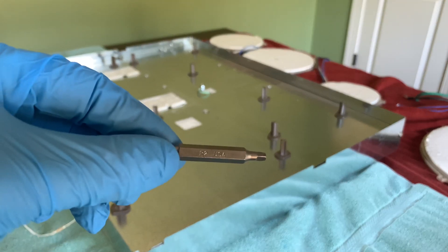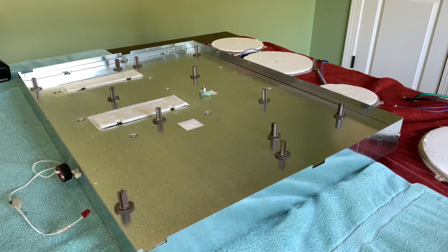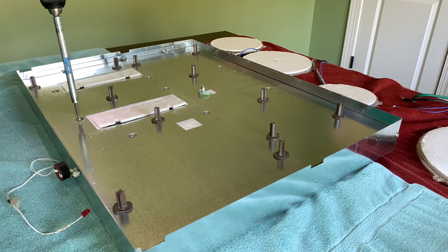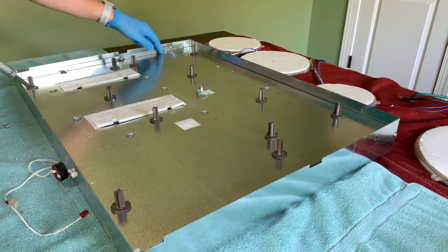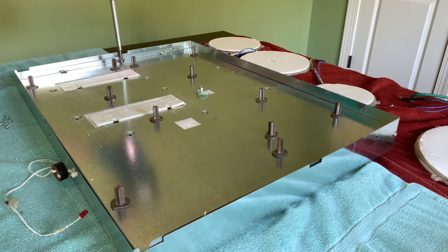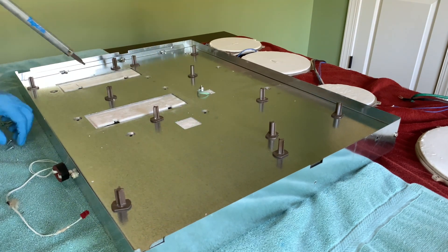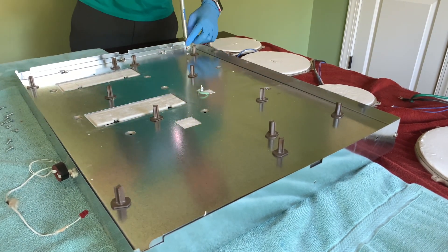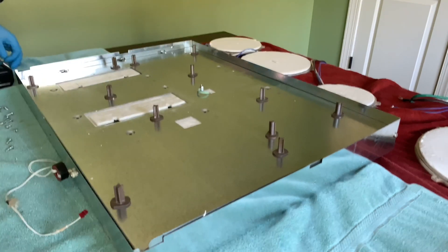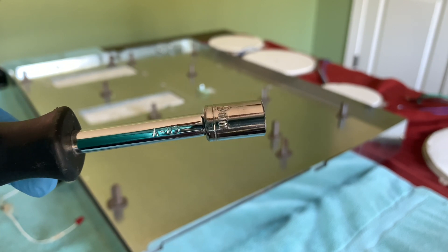Back to the square bit — there are quite a few screws holding in this top panel. Then I grabbed a 9mm socket and used that to disconnect the nut that's holding the grounding cable to this panel.